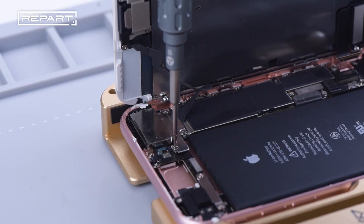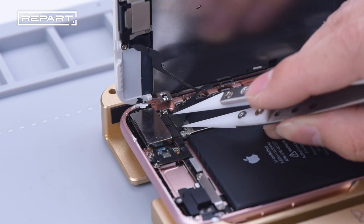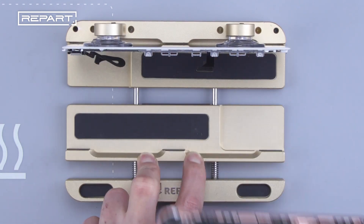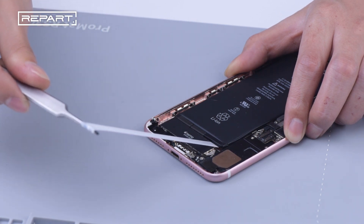Use a tri-wing screwdriver to unscrew the screws of the front camera cover shield. Disconnect the connector between the front camera and the motherboard. Separate the screen assembly and take the phone out of the holder. Use a tweezer to clean up the battery adhesive and take out the old battery.